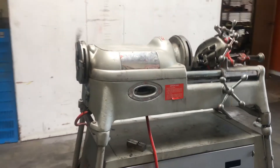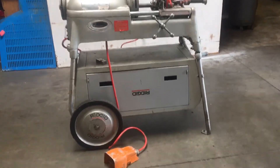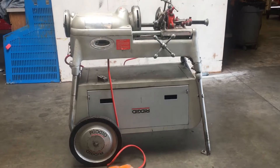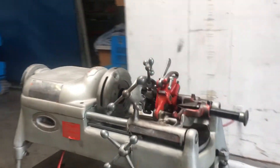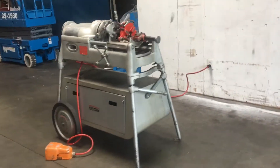This is the Ridgid model 802, very similar to the Ridgid 535 but this is the upgraded version with the auto chuck. That is the original 802 pipe threader.